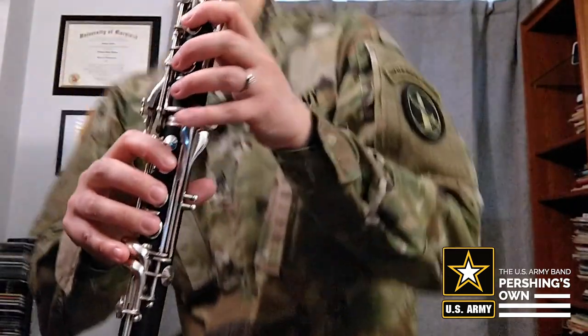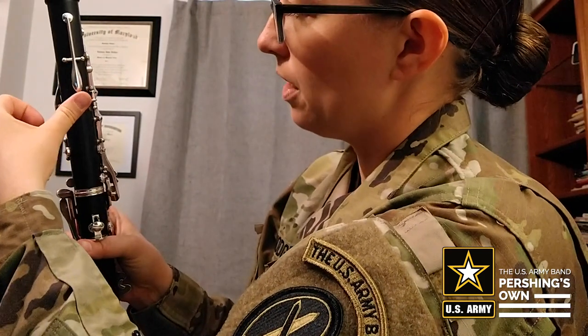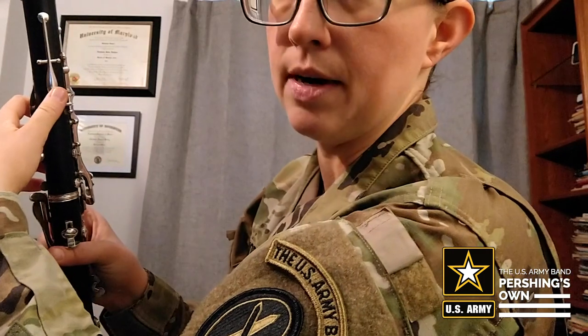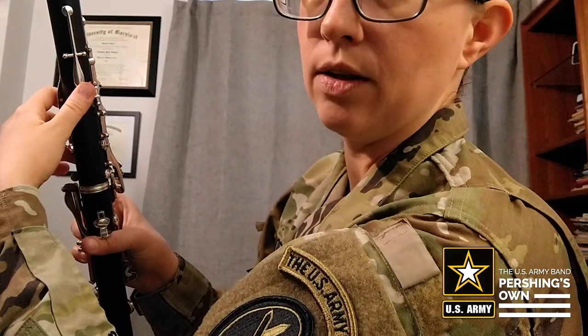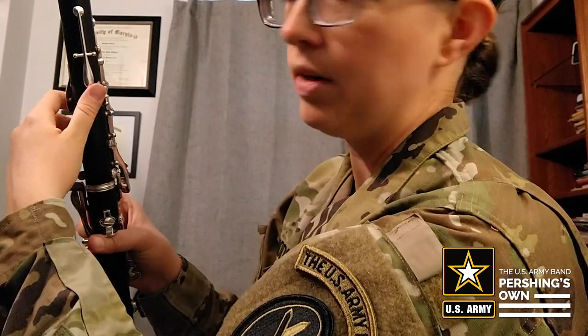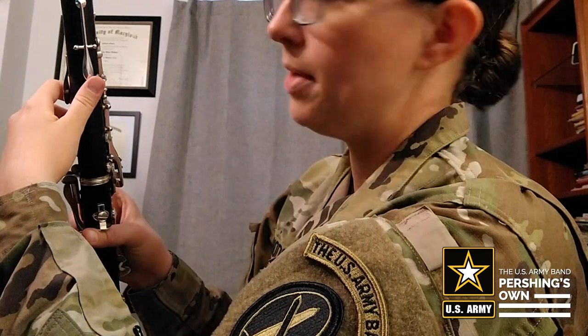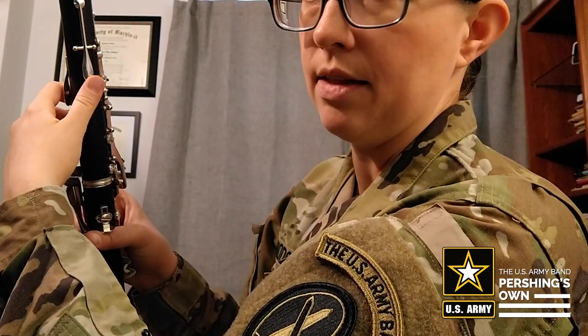The other thing to look out for is your thumb. We want the thumb to be covering the hole or resting over it, but also able to press the register key. I like doing it at about a 45 degree angle — some people do it a little differently depending on their thumb shape — but this works for a lot of people. Make sure you have the ability to press the register key from your resting thumb position.